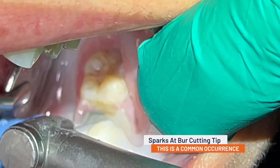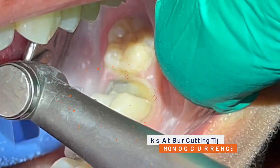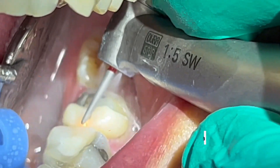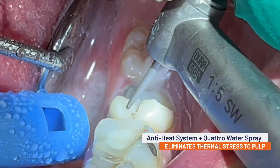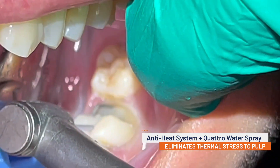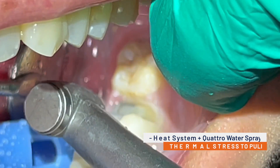While sectioning through zirconia crowns, you will often notice sparks at the cutting tip of the burr. This is a hallmark of this procedure and should not be cause for alarm. The Z95L has a unique anti-heat system and a four-port Quattro water spray that maintains a cool working environment, helping to eliminate any thermal stress to the underlying pulp.